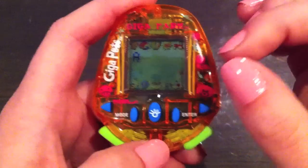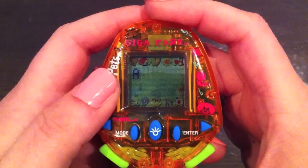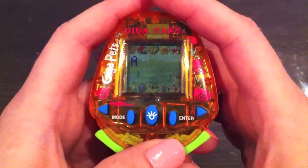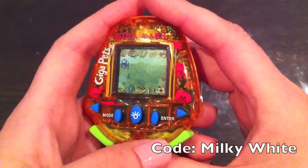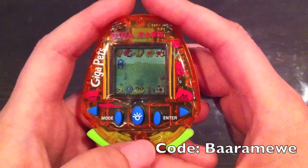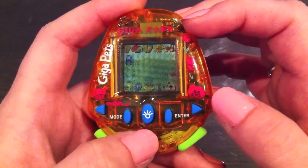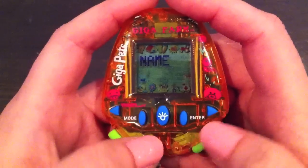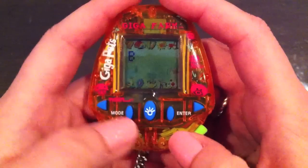One cool feature with this one is that you can enter codes. So if you want the cow, for example, it either becomes available when you have a hundred of each seed, or you can enter the code — it was 'milky white'. And if you want the sheep, you can enter the code 'barramew'. That's really cool. It also has a pause feature — you just go to the name feature, enter 'stop' and it pauses it, and you enter 'normal' to resume.